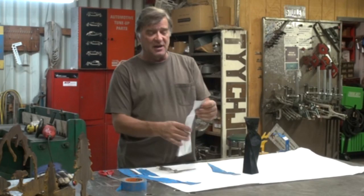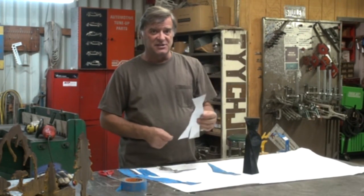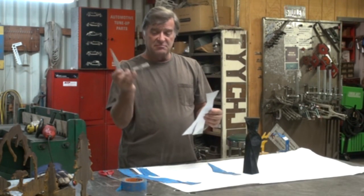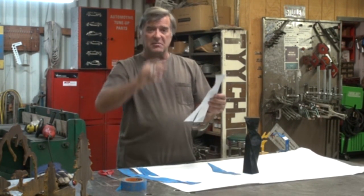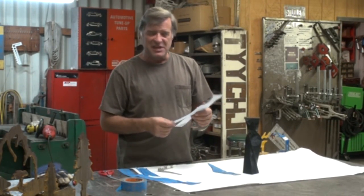Or at least get it close enough that I could just lay a fairly big sheet of paper on a piece of steel, and then go back to my soapstone and trace it right onto my scale. Cheating. Just cheating.